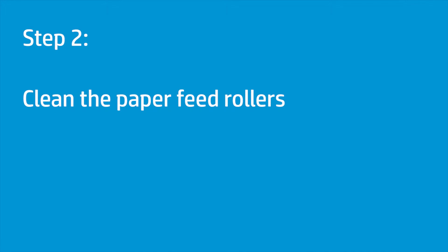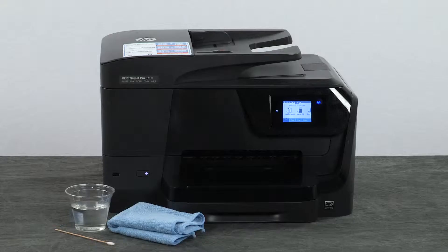Dust and debris on the paper feed rollers can cause paper feed issues. Cleaning the rollers can help resolve and prevent these issues. Before you begin, gather the following cleaning materials.